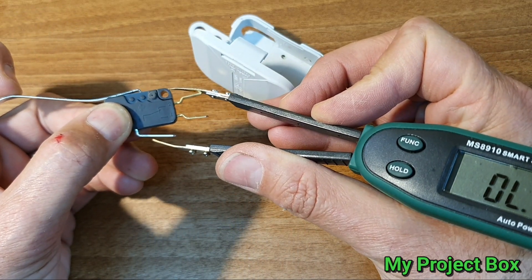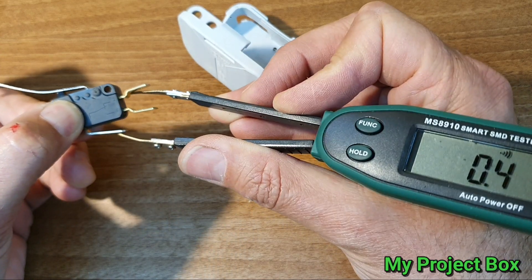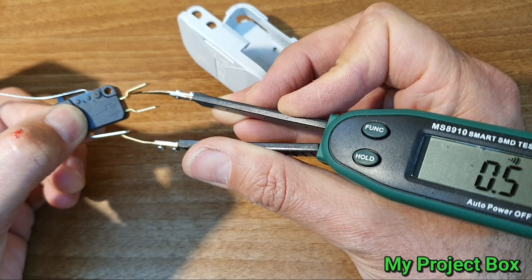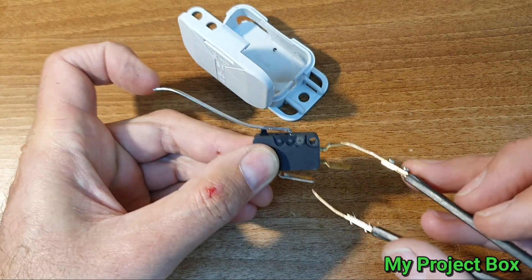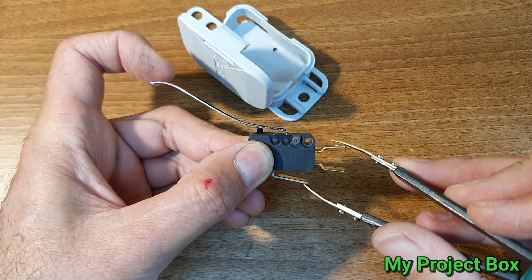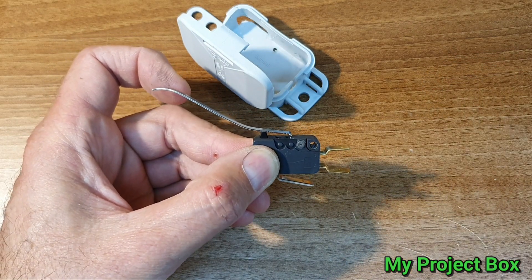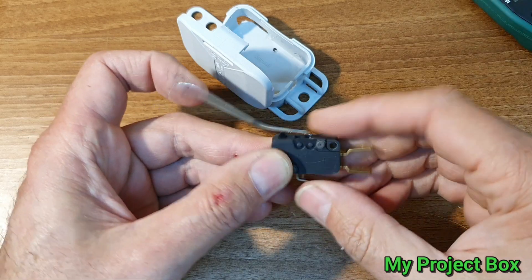I'll show you quickly how the switch operates. We want normally closed, so when the door is shut the lights are off, and when the door's open the lights come on. It should be fairly simple. There's already a light switch up in the loft, so all we have to do is put this in series with that light switch.